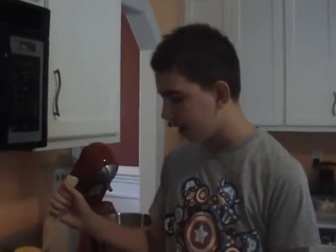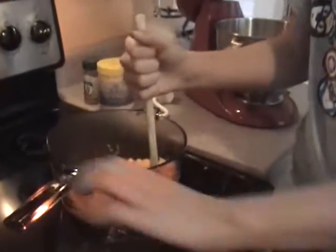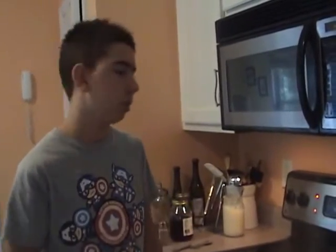The tallow is hot and we're cooking our veggies. Our veggies are done cooking so we're going to turn off the heat, then we're going to add our ingredients.